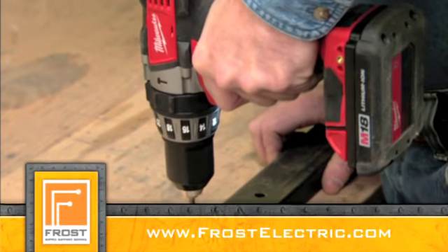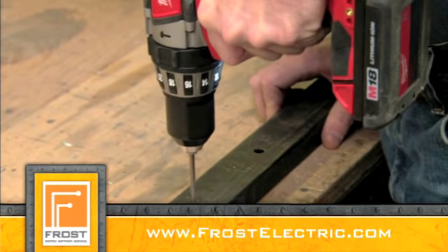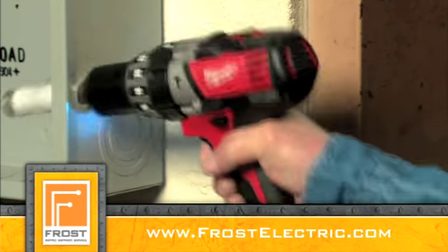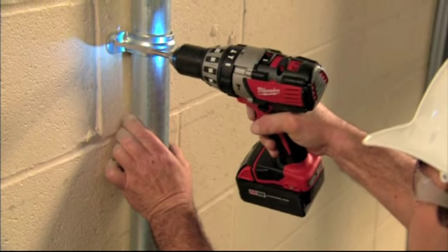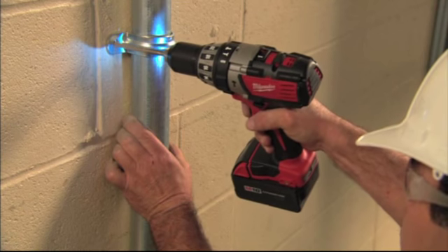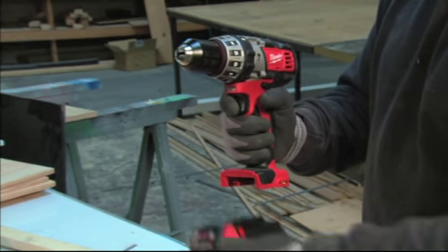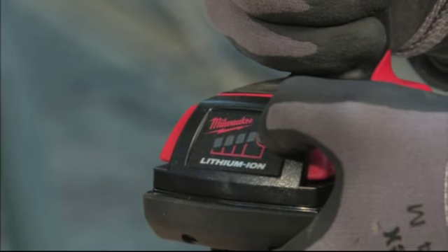The all-metal gear house and rugged Milwaukee four-pole frameless motor delivers reliable power for even the toughest jobs. The revolutionary M18 lithium-ion battery means you'll get longer run time, and this dependable hammer drill is also compatible with the M18 compact battery.